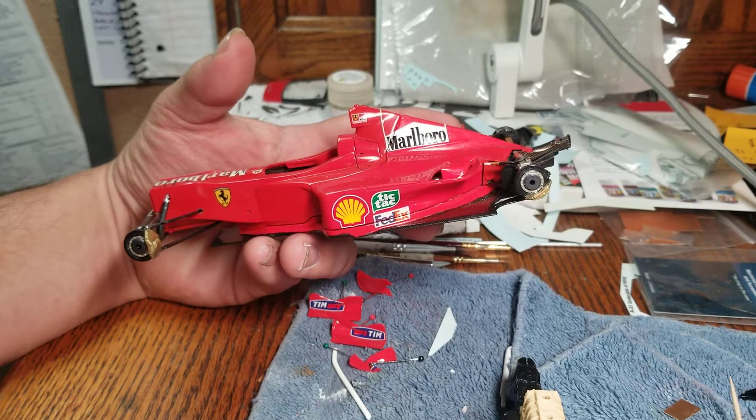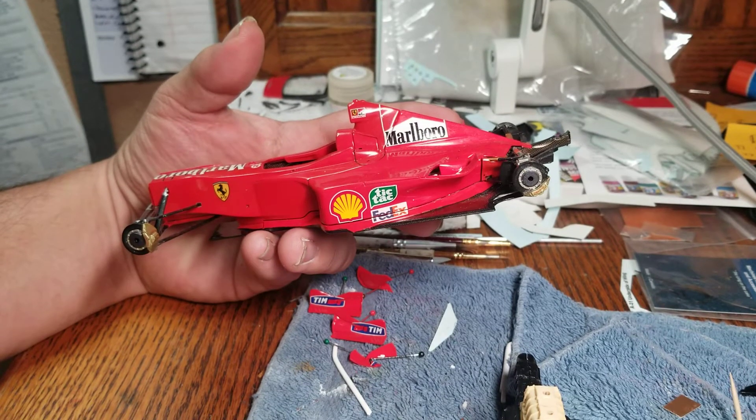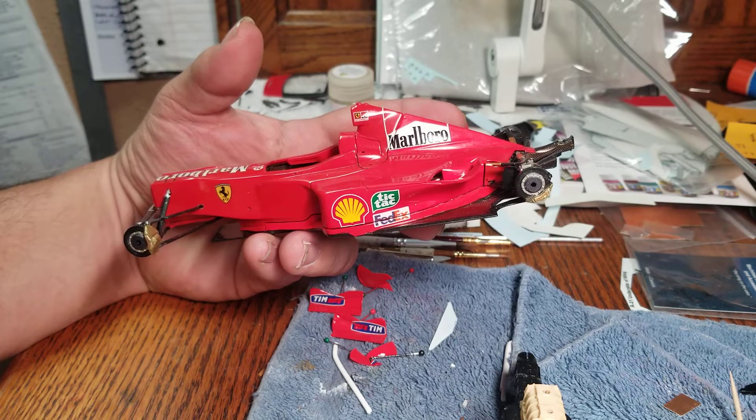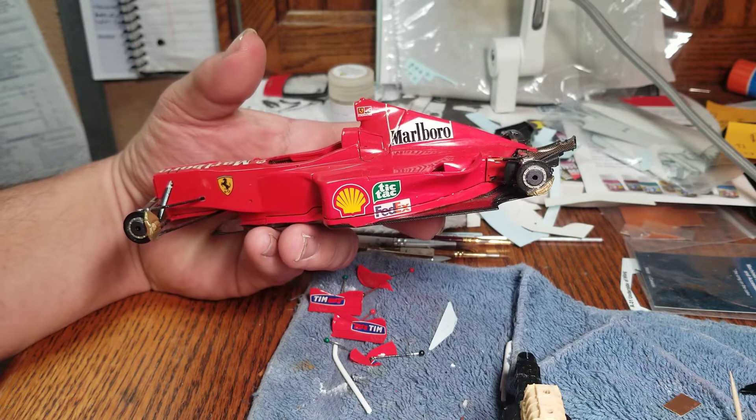Hello YouTube Bondway community. Mike here, Mike's Miniature Motors. Just wanted to do a bench update. It's been three weeks and I just kind of want to let y'all know where things stand.